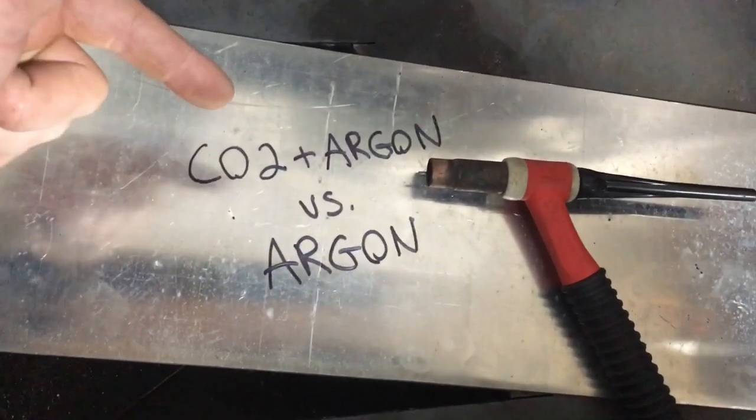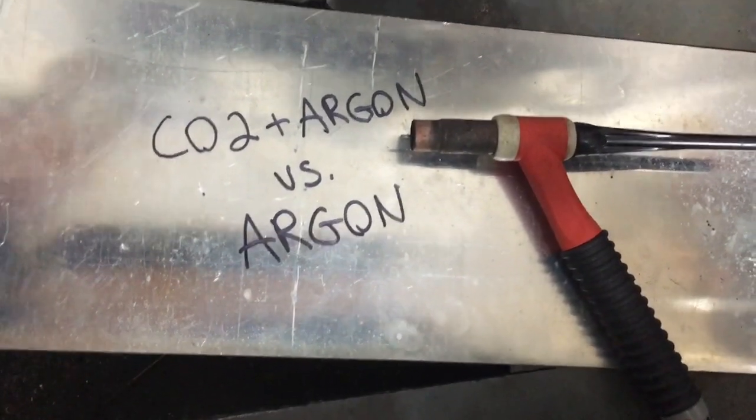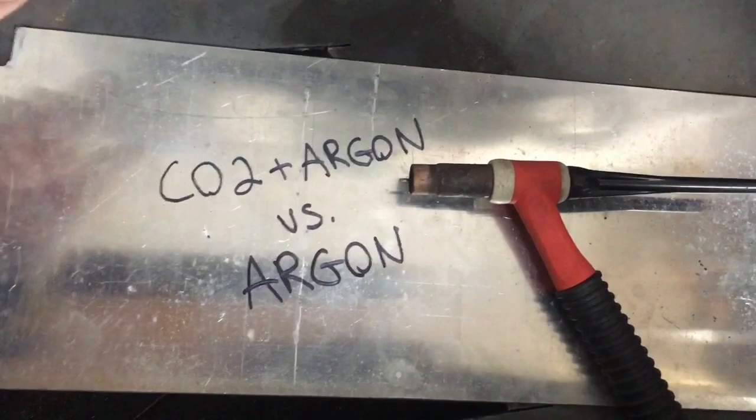I have been told that I can't use a CO2 argon mix as a shielding gas when I'm TIG welding aluminum, and I have no idea why. So I'm going to put it to the test.